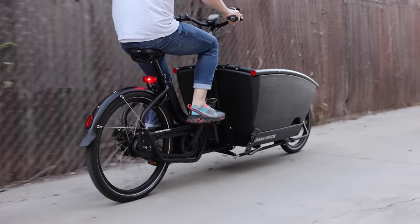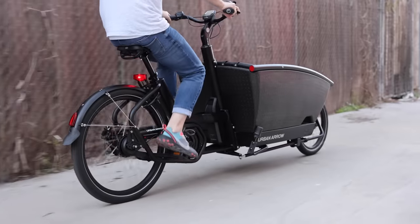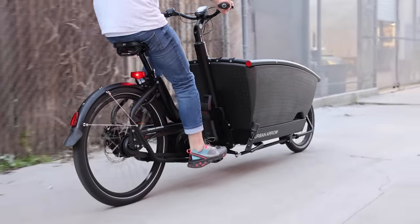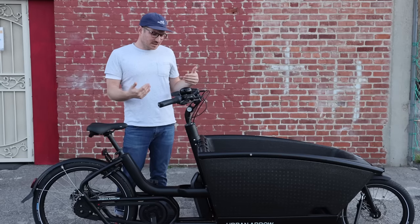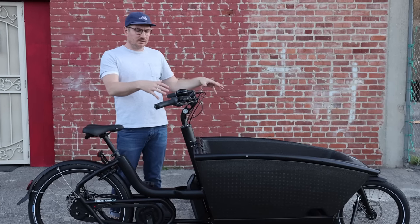They have this EPP box with the metal frame around it, the low-step frame, the upright seating position — very classic Dutch style — and low-maintenance internally geared hub. This one has disc brakes; historically they've done some with roller brakes, but pretty much all the bikes we offer here in the U.S. are going to have the disc brakes on them.